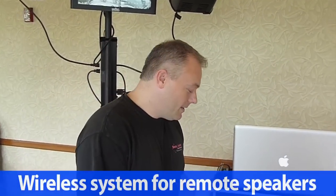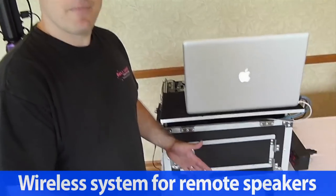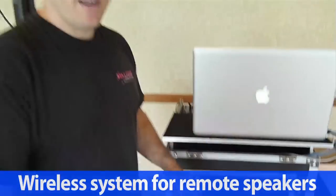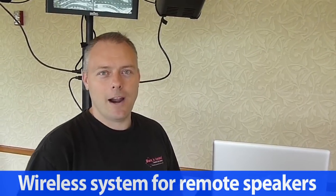Hi everybody, Rick from AGIPRODJ.com. We're here talking more specifically about something that got a lot of attention in one of our other videos. This is a wireless setup most commonly used to make a lapel mic or wired microphone wireless. But we found it's the most accurate, highest sonic quality product out there for actually broadcasting what happens on a speaker in another room.